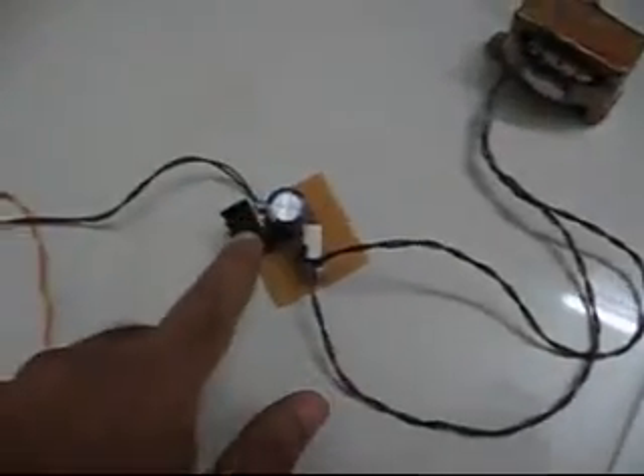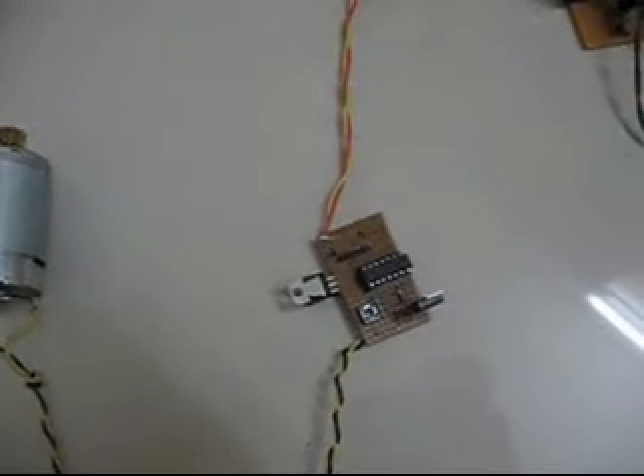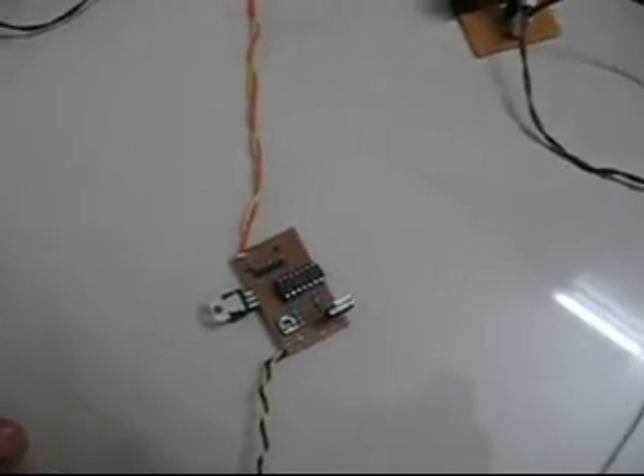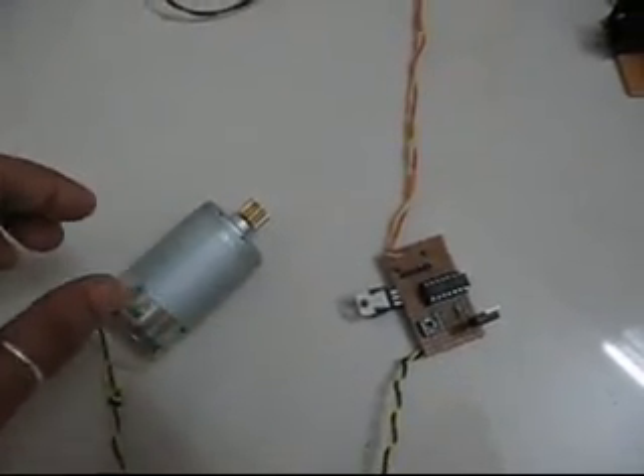This is my power supply and the transformer. I will show you the working of the board. Basically, when I switch on the power — which is the present state — the power is switched on but the motor doesn't run.